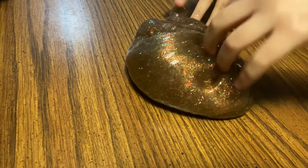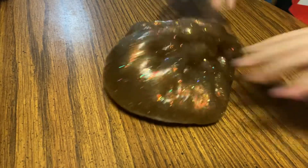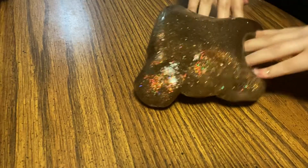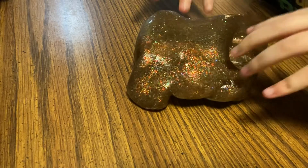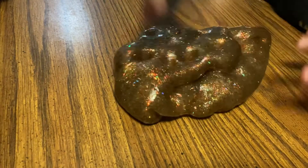This is one of my favorites. This is a lot of slime. This is some nice stuff.